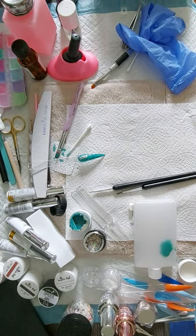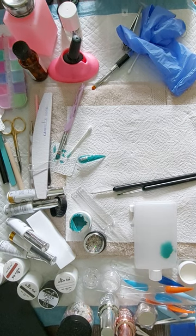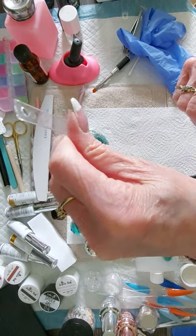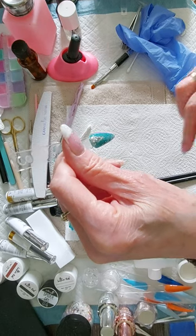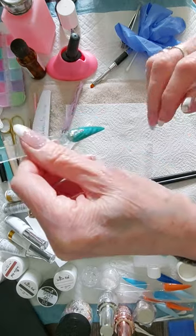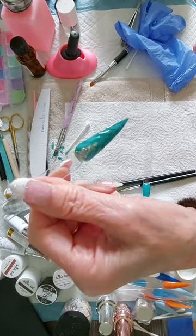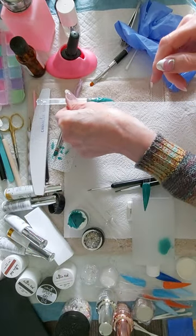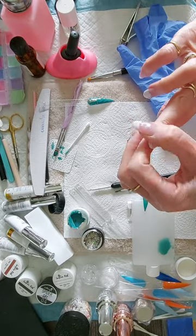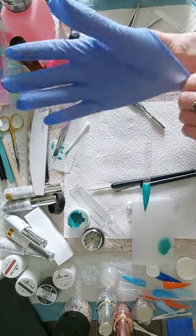I want to do this nail art now. I've just done this one to show you what I'm doing. It's quite nice, isn't it? I've got this other one already painted, so what I'm going to do is just put that on. It's like a self-pattern in it. I've got my little dint out of there and I'll put some more polish on it.